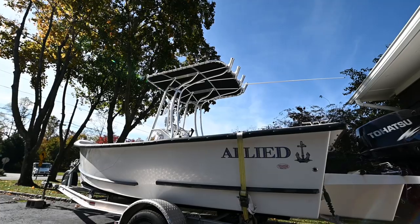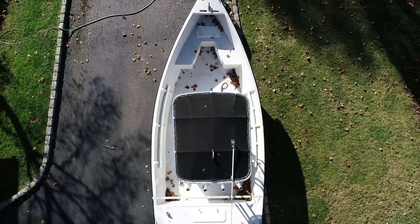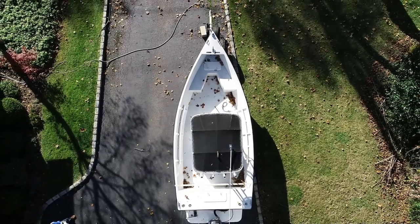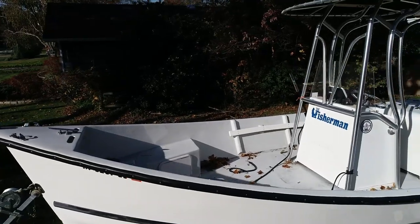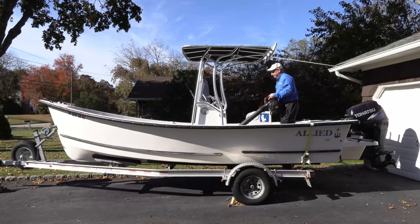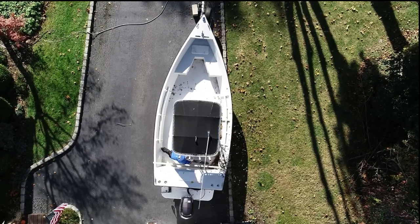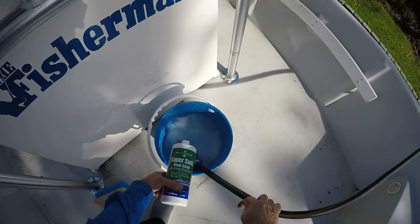My boat sits in the driveway under a few trees. In the fall, leaves gather in corners of the boat, begin to decompose, and stain the deck. If you leave those leaves and stains through the winter, next spring it's that much tougher to clean and you could have a stain problem. I use a leaf blower to first blow leaves and sticks out, then remove all gear from every storage compartment.